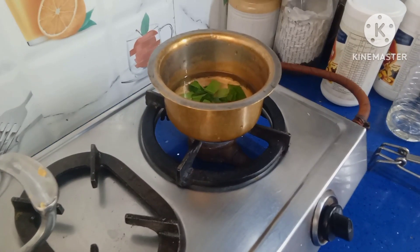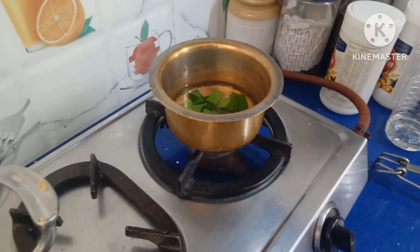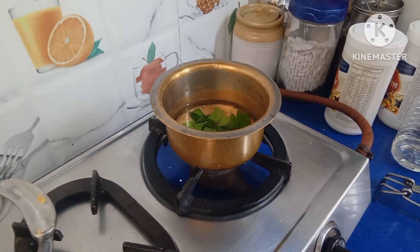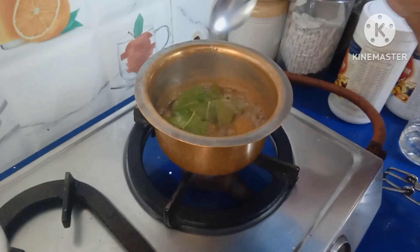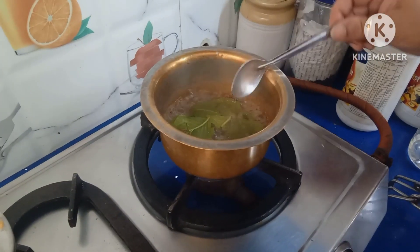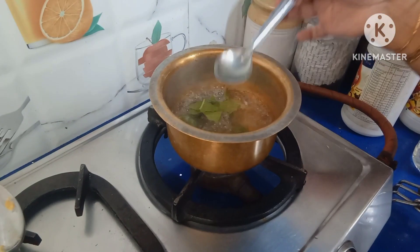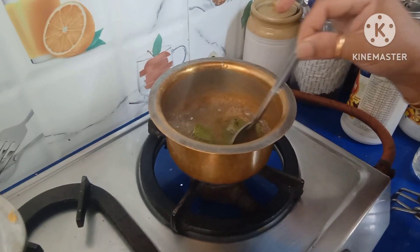It helps in maintaining blood pressure as well as it reduces blood sugar levels. It also helps in weight loss. See, it started getting a good smell of guava and the water has changed to a light brown color.